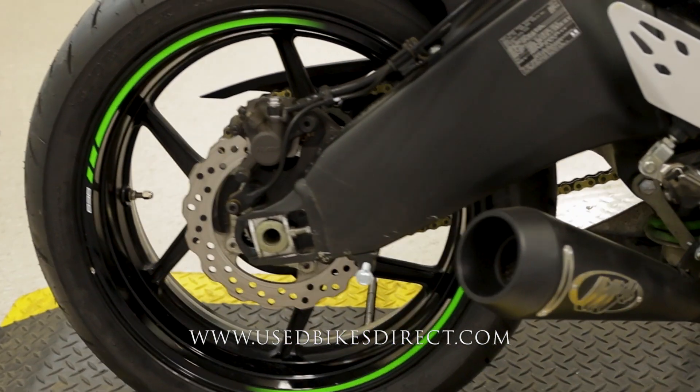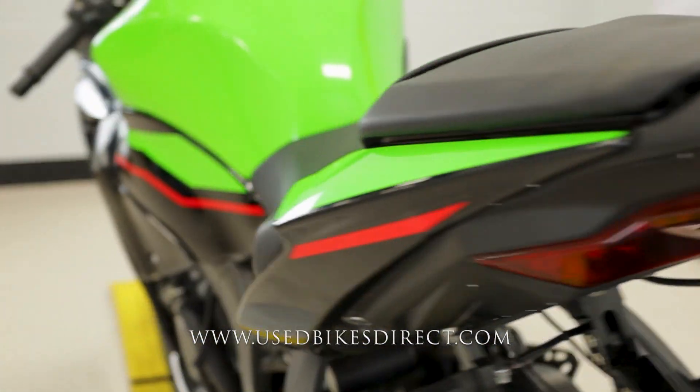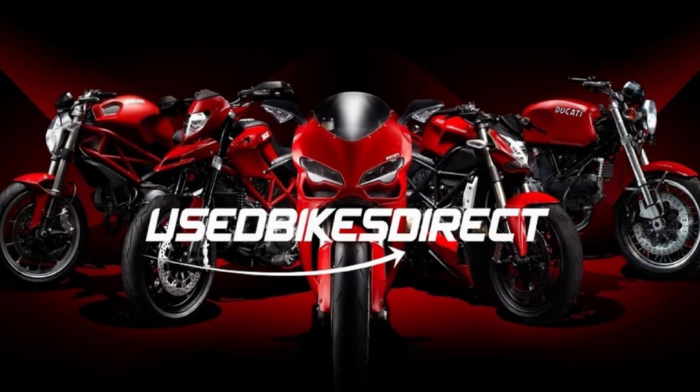Be sure to find us on the web to see more at usedbikesdirect.com. Give us a call with any questions at all: 866-576-2453.